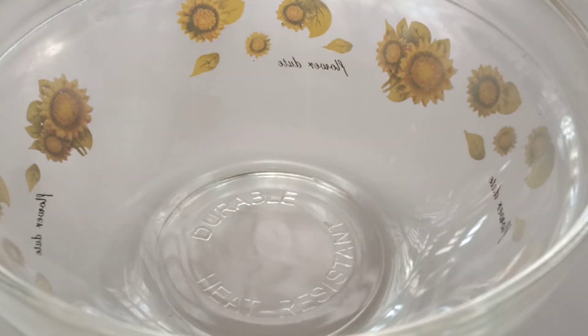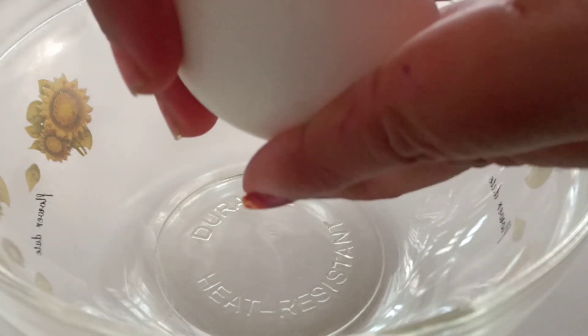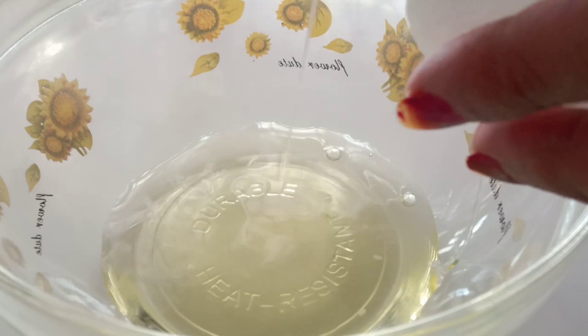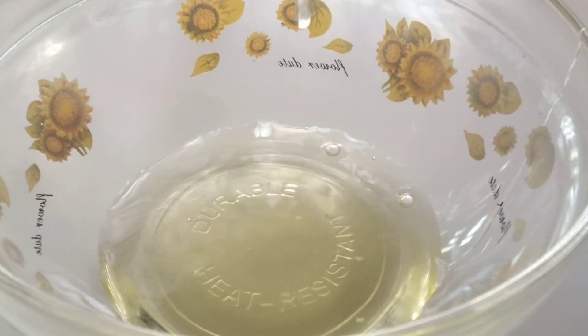Let's begin with two different mayonnaises. Break two to three eggs and separate them. I'm going to make spicy mayo with the egg yolk and sweet mayo with the egg white.